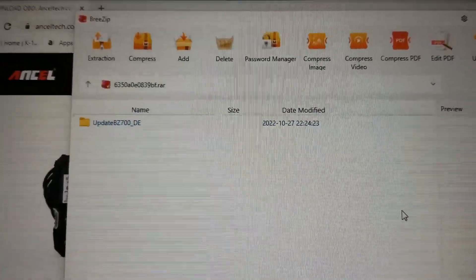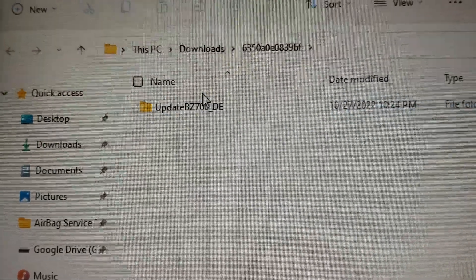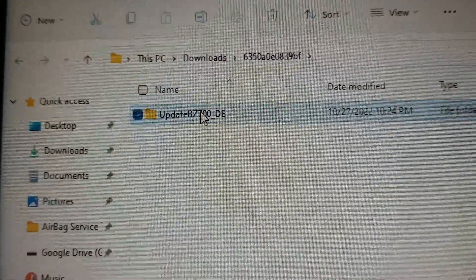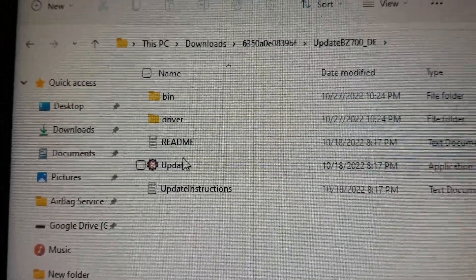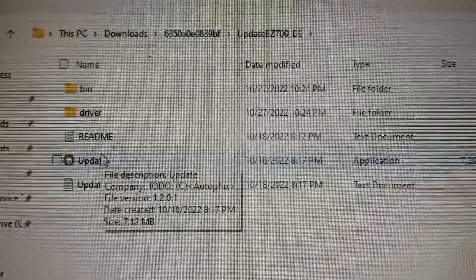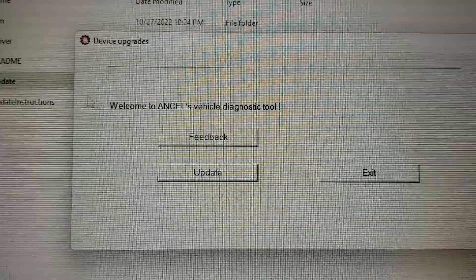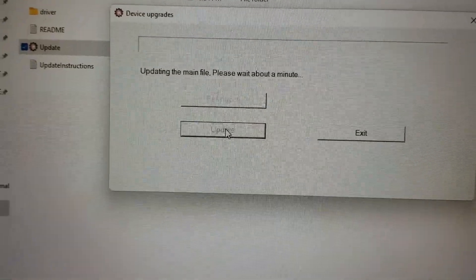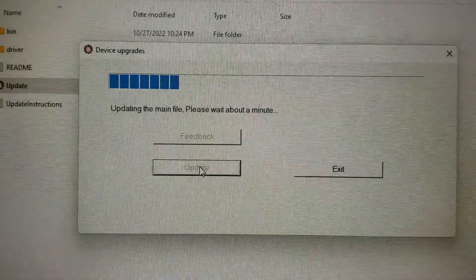After that, open the file folder, click on the file, and be sure to click on Update. Click on Update and make sure your unit is connected to your computer.